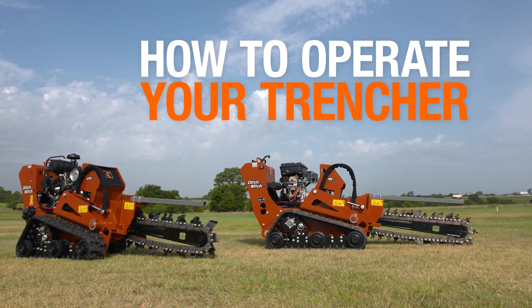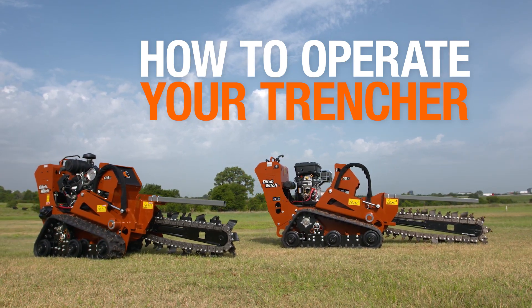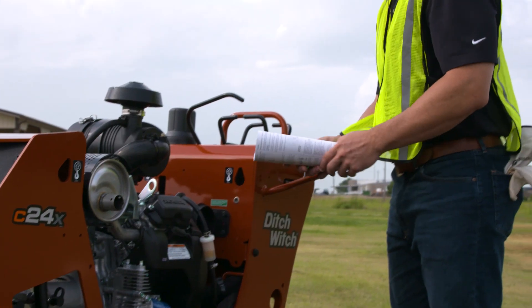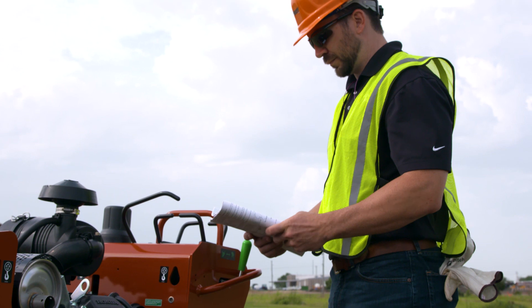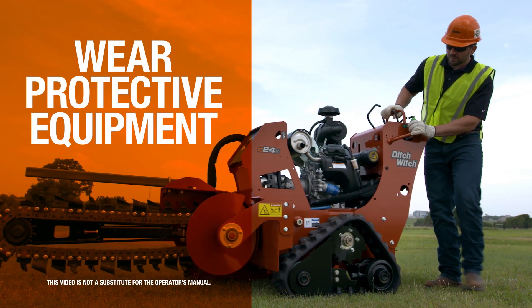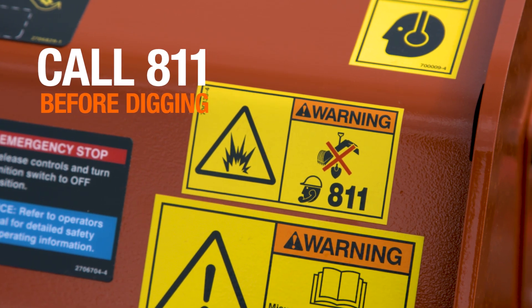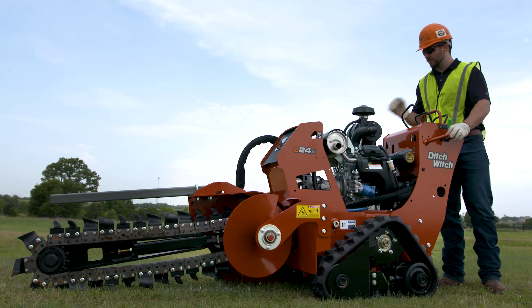It's important to know how to operate your machine properly and safely. This video is not a substitute for the operator's manual. Make sure you've read and understood the operator's manual. It's also important to wear protective equipment at all times and always call 811 before digging. Now you're ready to begin work.